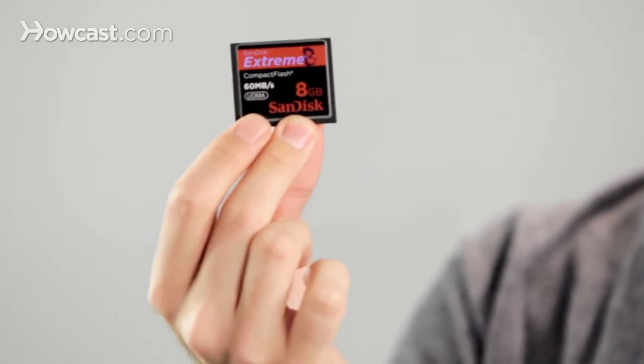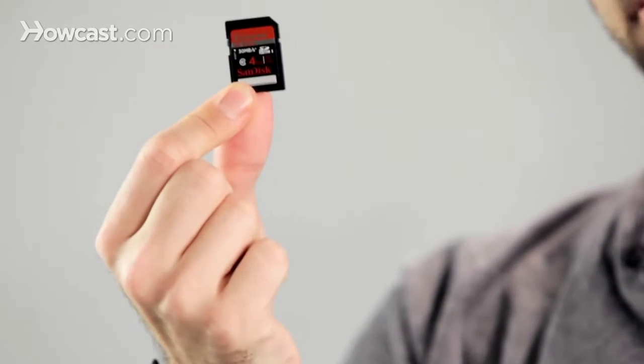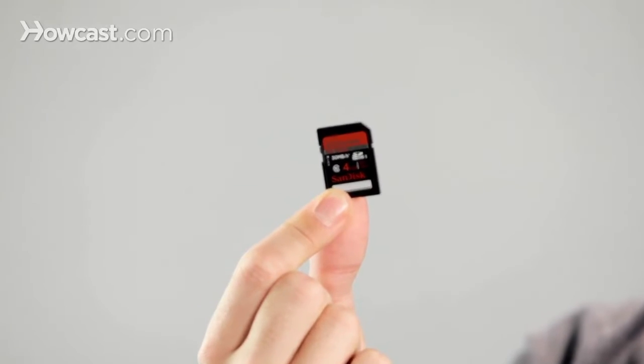Most DSLRs and professional level gear use CF cards. However, there are a lot of cameras that also use something called an SD card, which looks something like this. Most prosumer to high-end DSLRs will even use these, whereas the very pro level stuff will use compact flash.